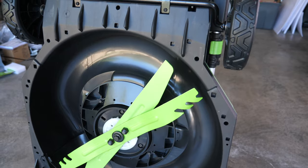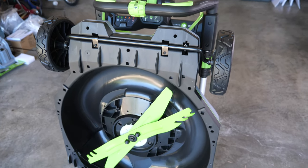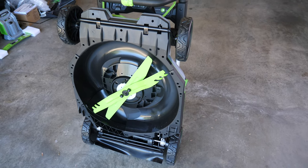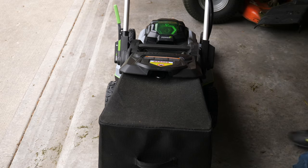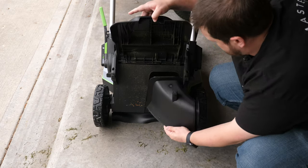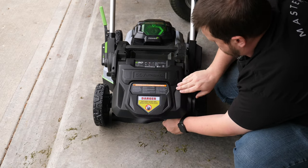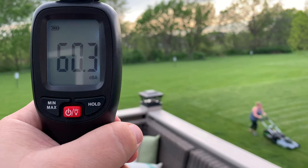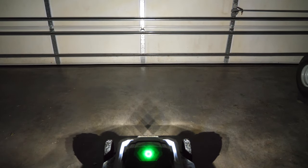Swapping the blades out is a pretty simple process — you remove the battery, stand the mower on end for quick access to the blade, and swap it out with the blade of your choice. For discharge options you can capture clippings with the included bag, mulch with the included insert, or install the side discharge chute by simply changing the inserts in the back. The mower is pretty quiet, and it includes LED lights bright enough to mow after dark if needed.